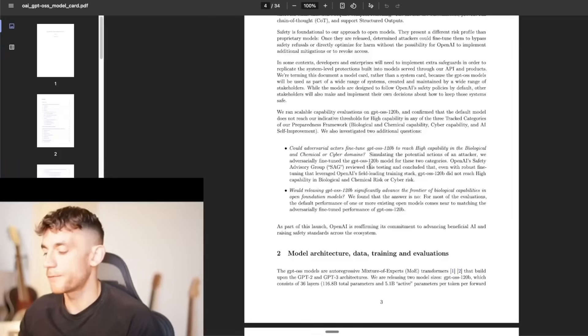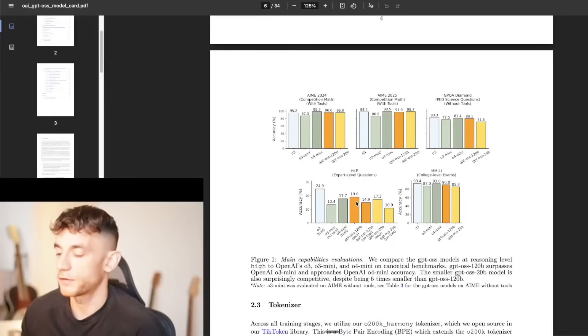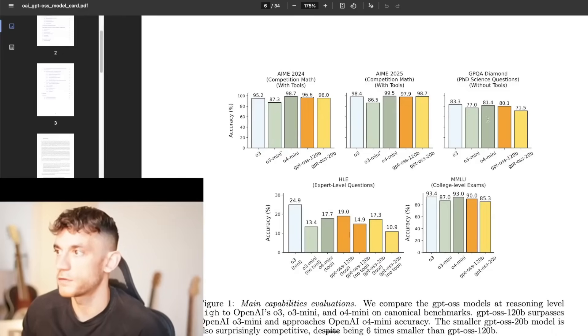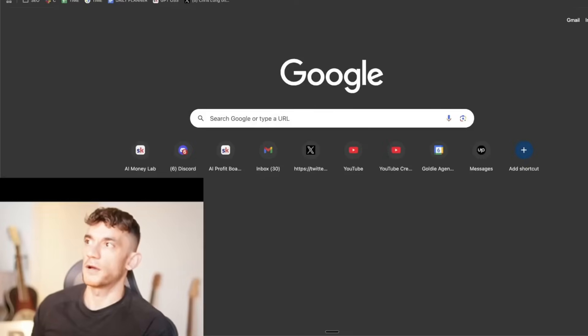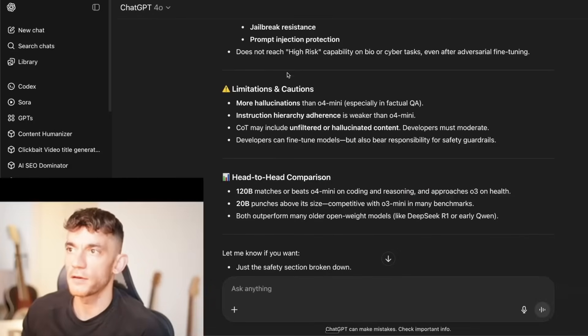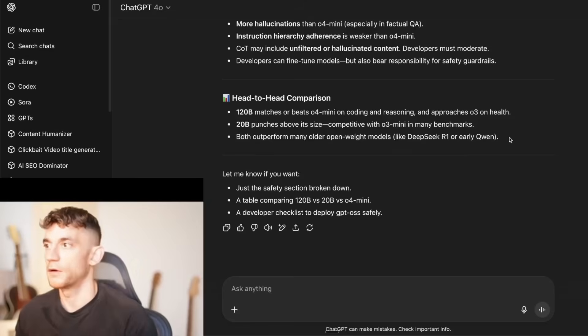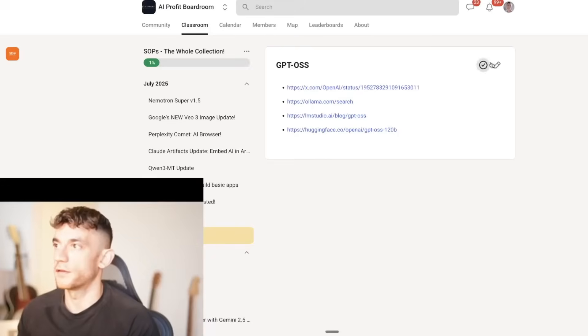Looking at the white paper benchmarks: on AMC competition math it's right up there with the most powerful models. It doesn't perform as well on PhD science questions with 20b, and 120b falls behind on expert-level questions. Key limitations noted: more hallucinations than o4 mini, but matches or beats o4 mini on coding and reasoning, and approaches o3 on some tasks. 20b punches above its size.